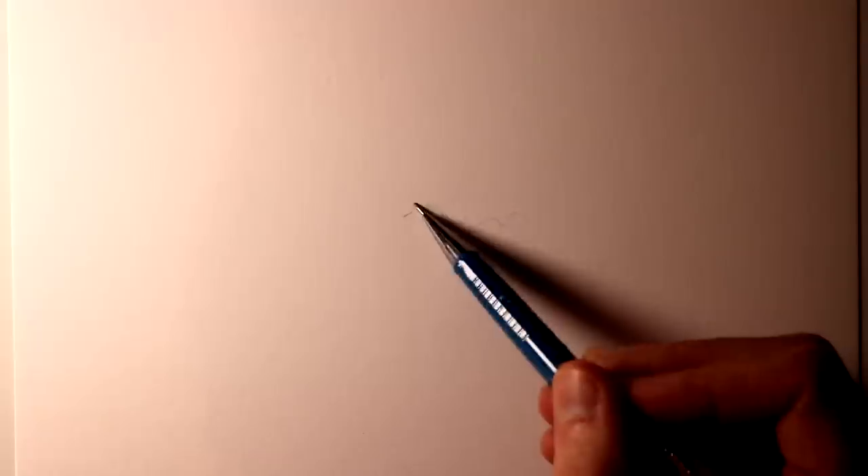Hi everyone and welcome to this drawing video. In this video I want to show you how to draw a volcano. In terms of the materials, I used my mechanical pencil with HB leads, along with regular 4B and 6B pencils. I used this on smooth Bristol board paper.